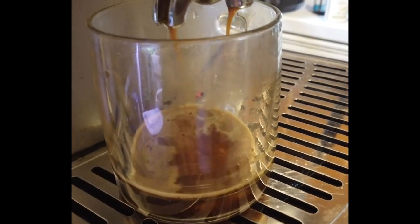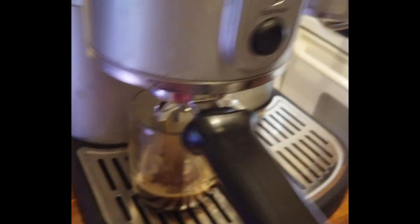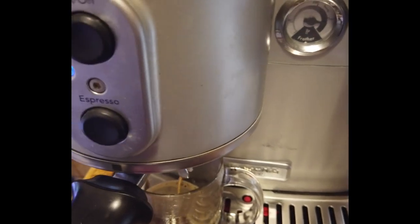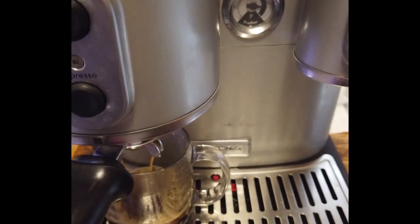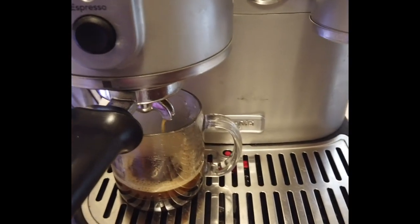Look at that — beautiful. Makes beautiful coffee. You can see it's pretty quiet; can't even hear it operating. It does not have an automatic setting, so you just click the button when you have enough coffee in your glass.